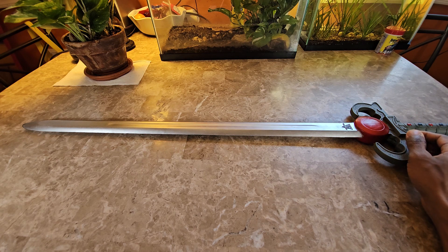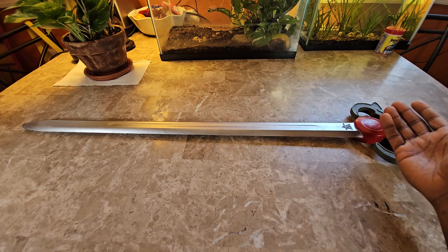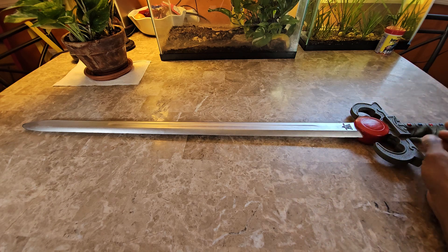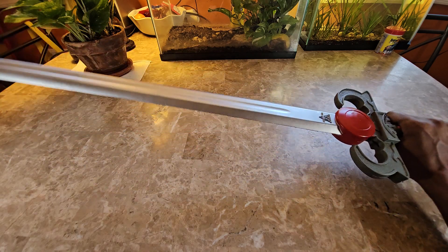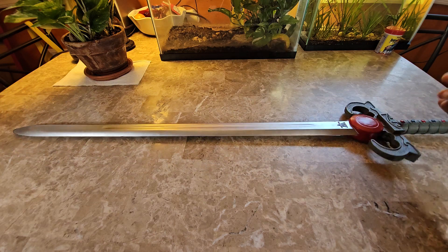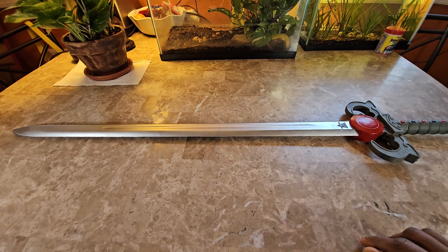I recommend it more so than a hard plastic sword, because hard plastic could actually become possibly dangerous, and it also has a higher tendency of breaking especially if hit against things very hard — whereas this clearly won't because it's foam. The link's going to be in the description. As always, guys, like, comment, share, subscribe, and I'll catch you in the next video.